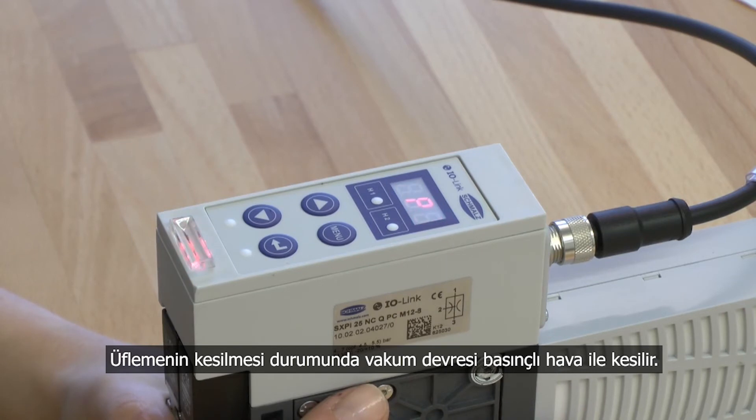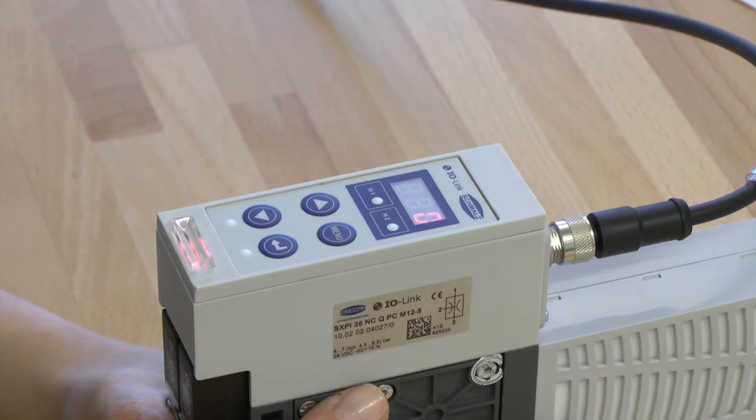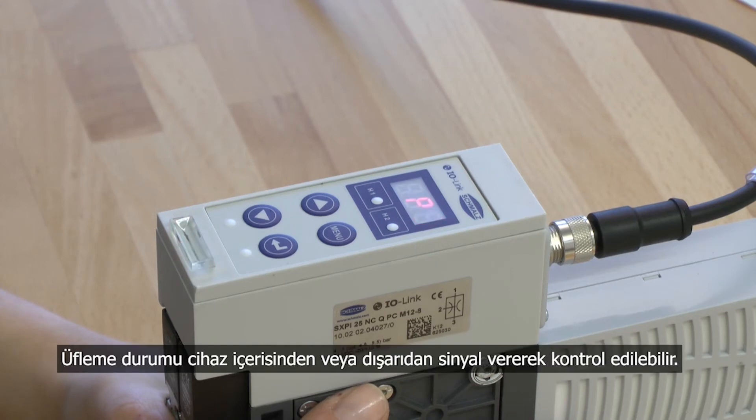In the operation condition blow-off, the vacuum circuit gets interrupted by compressed air. Through this, a fast vacuum reduction and a quick depositing of the handled workpiece is guaranteed. The operation condition blow-off can be selected internally or externally.